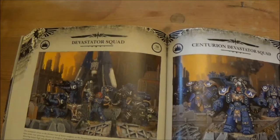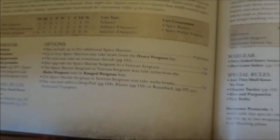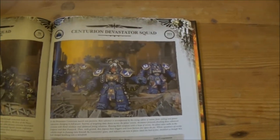The Devastators are pretty much the same other than the fact that they've had the grav weapon re-added to their arsenal, which is quite nice — it brings them in line with the Centurion Devastator Squad, although I think I'll probably still take the Centurion Devastator Squad over the normal Devastators.